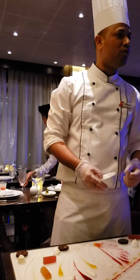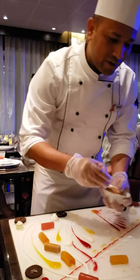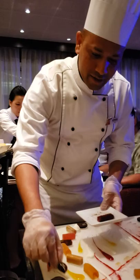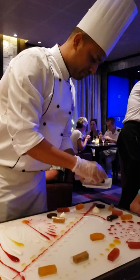It can go with anything. You can serve it with red meat, you can serve it with seafood, you can serve it as a sweet dish. This one is a caramel fudge, or you can say caramel toffee.